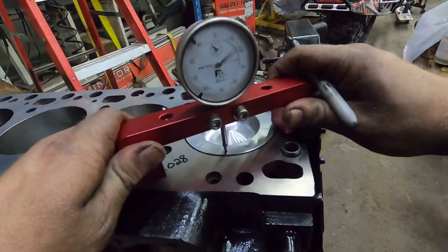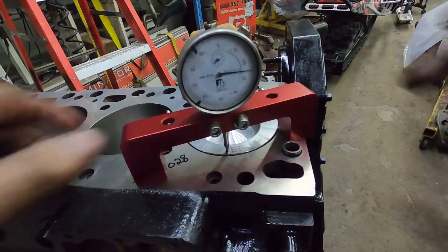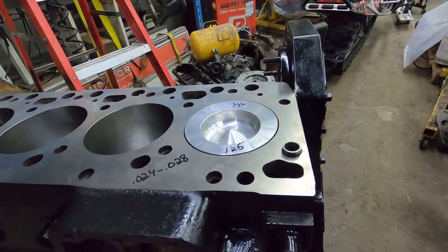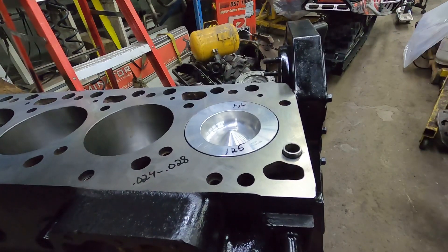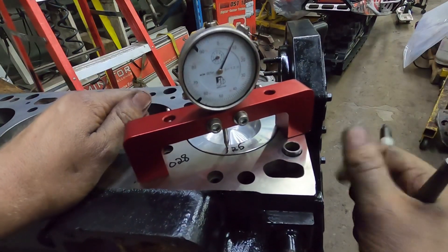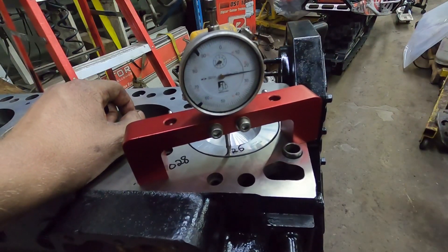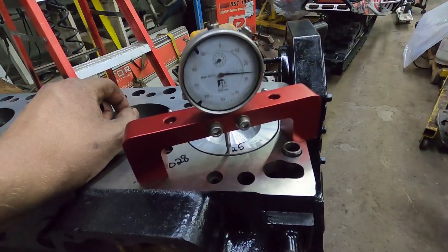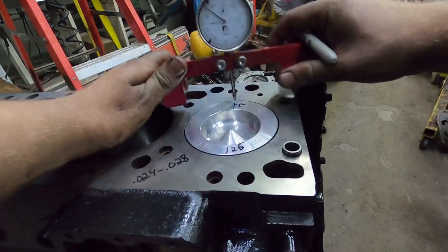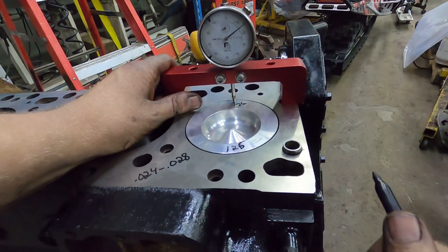Then measure on this side — just make sure you don't get the gauge on top of the piston. This side is at 25, pretty much on the nose. You also want to check the back of the piston the same way. Make sure you have it on top dead center — all you do is just rock it back and forth. You can see here, for the purpose of what we're doing, just make sure you get it in the right spot.